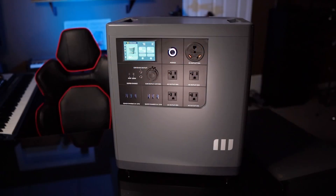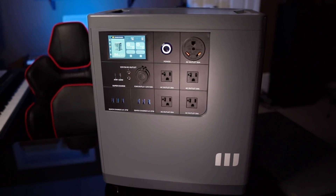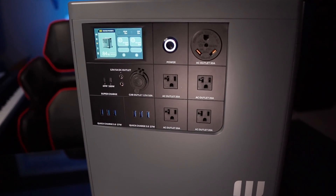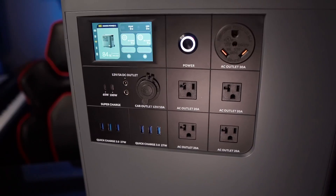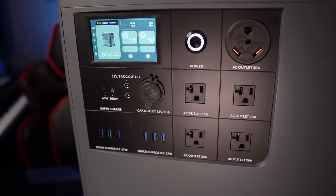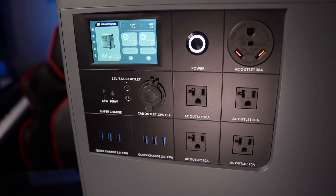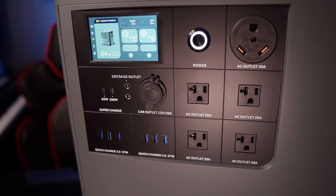Let's talk about the output ports on the front panel. It has an RV-30 (NEMA TT-30) 120-volt 30-amp output, which you can use to power an RV or an emergency home backup system. It also has four 120-volt 20-amp AC outlets, two USB-C connectors (one PD 65W and one PD 100W), six USB-A Quick Charge 3.0 ports outputting up to 27 watts each, two DC 5521 accessory ports at 12V/5A, and a cigarette lighter adapter.